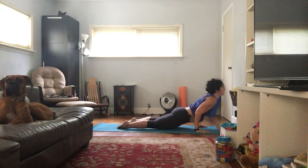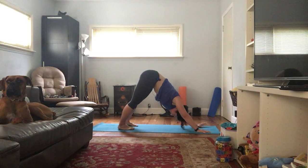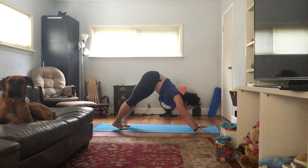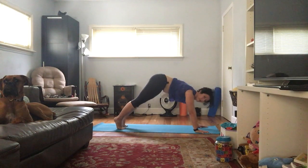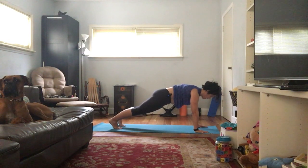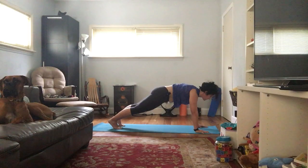Chaturanga. Inhale up, exhale down. Couple breaths here. All good things must be done on both sides. Inhale, high plank — just building some heat. We're not having our booties up like down dog, but we're also not scooping down. Try to stay strong. You can come to crescent lunge from plank or from down dog — I challenge you to try it from plank; it engages the abs a little bit more. Left foot comes up, sets down — right leg might have to come out to the side a little bit. Coming up to the fingertips, remember that tailbone has to lengthen down.